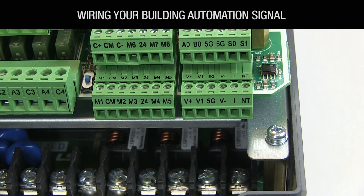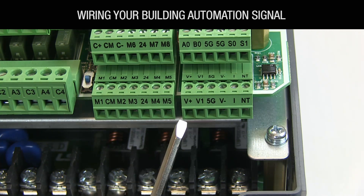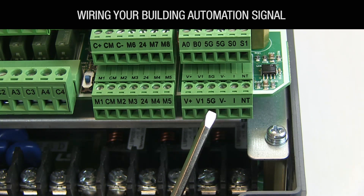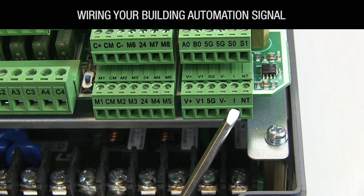Wire the 0 to 10 volt building automation signal to the VFD with the power wire going to the VFD V-plus terminal, the signal wire to V1, and shield to 5G for 7.5 to 40 horsepower VFDs or CM for 50 to 700 horsepower VFDs. If you're using a 4 to 20 milliamp signal, wire the signal wire into the I terminal.